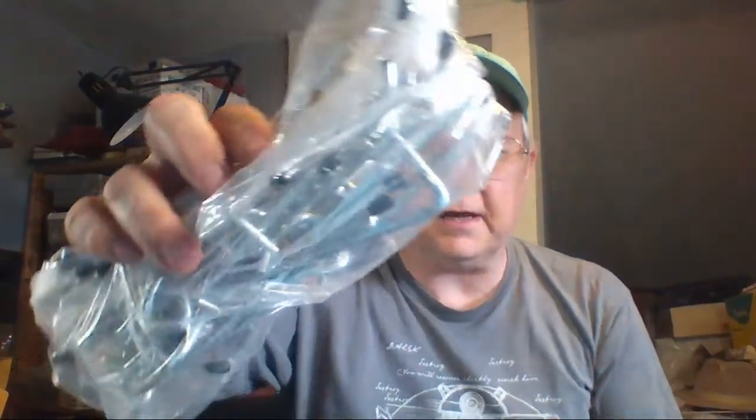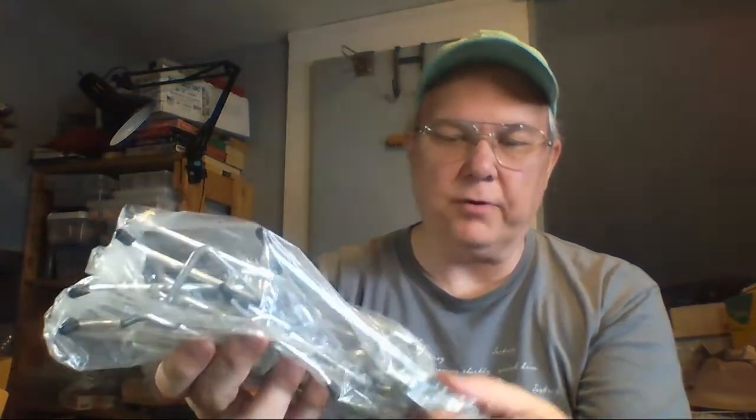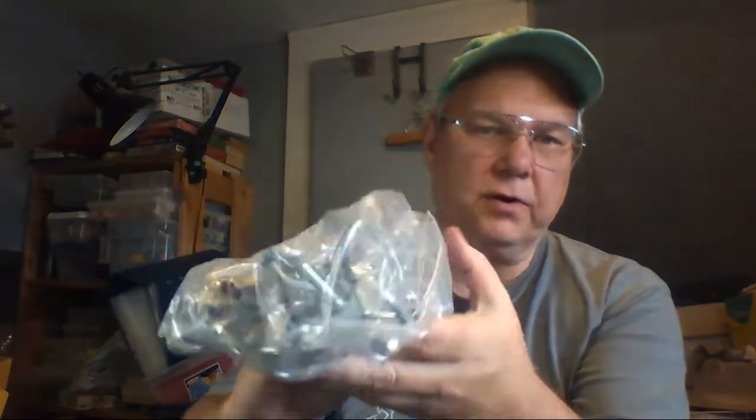There's a pack of staples I picked up for the shop, and some pegboard hooks I grabbed for the shop too. Those came in the $5 bag. That's it for the $5 bag.